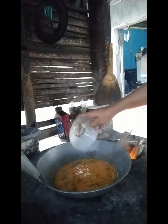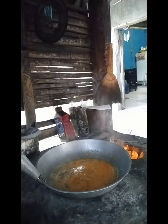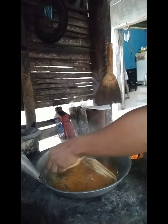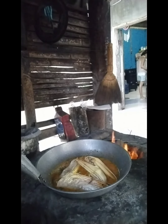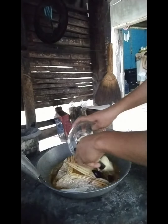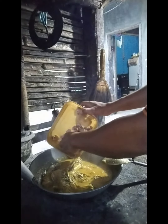Next is the seasoning. And then put the vegetables. After it boiled, put these seafoods.